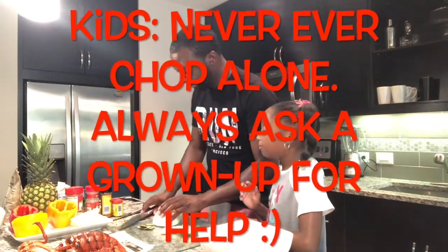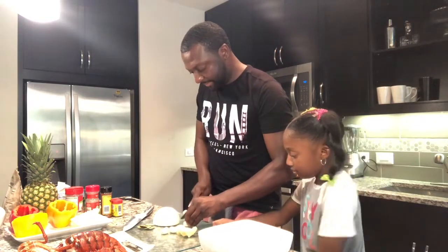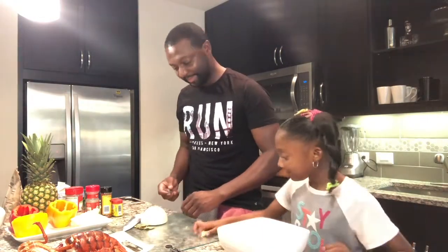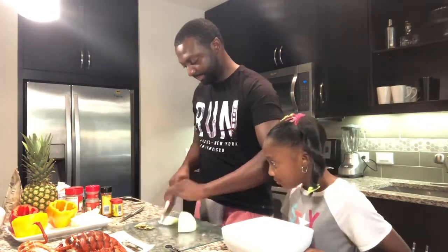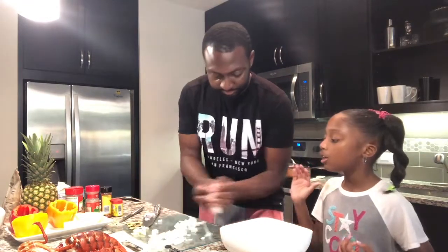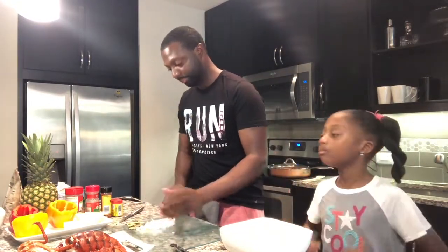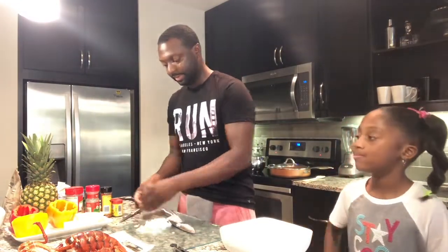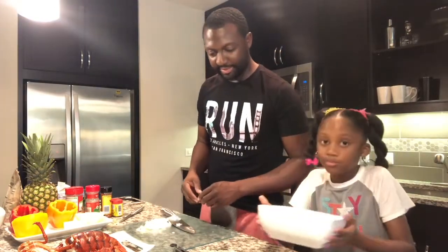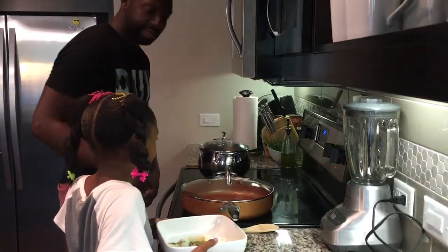Here's a fact: always ask your grown-up for help. My dad just cut all those onions, so you're gonna put that all in your bowl where the garlic is and the ginger. And then last but not least, we have our bay leaves — don't forget to put the bay leaves in the bowl as well. Alright Chloe, let's take it over to the stove. So now we're over here at our stove. We already have our boiling hot water.